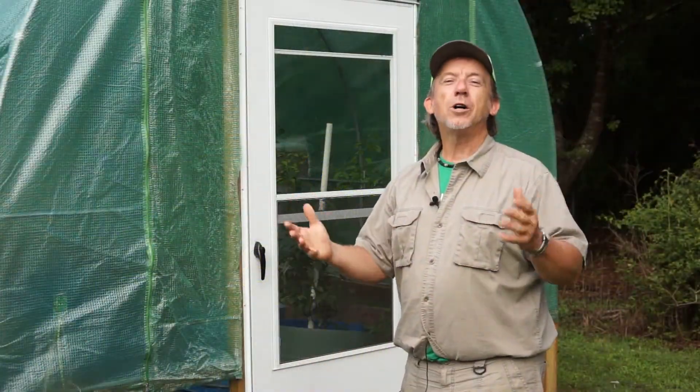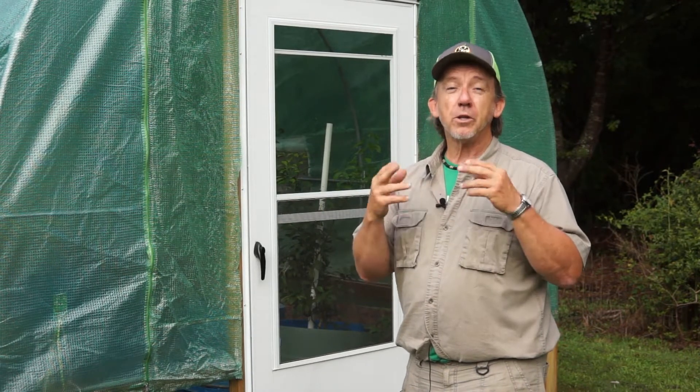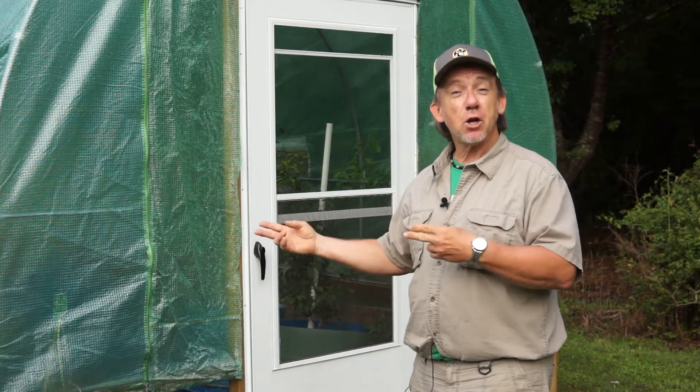Hello! Welcome to Savannah Citrus. Today I want to talk to you about container health. Let's go inside the greenhouse.